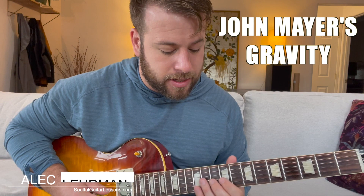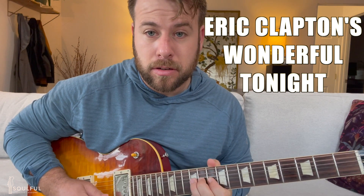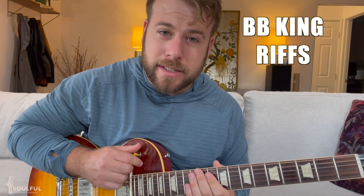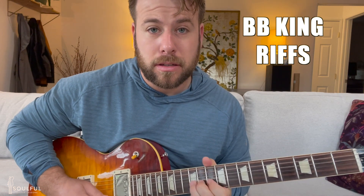What do John Mayer, BB King, and Eric Clapton have in common? They all use this pentatonic shape that I'm about to show you to write riffs and play soulfully. Gravity sounds like this, Wonderful Tonight by Eric Clapton sounds like this, and some classic BB King riffs would sound like this. Notice they're all in the same exact shape — I'm going to show you exactly how they do it and break it down so you can actually practice and use this in your playing.